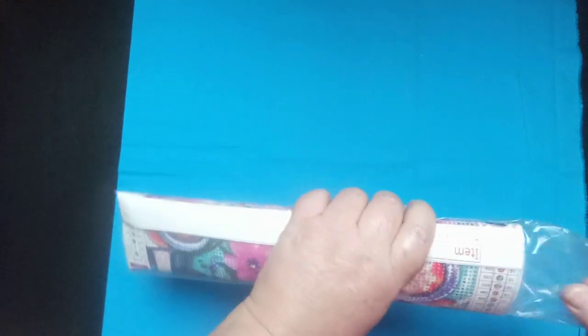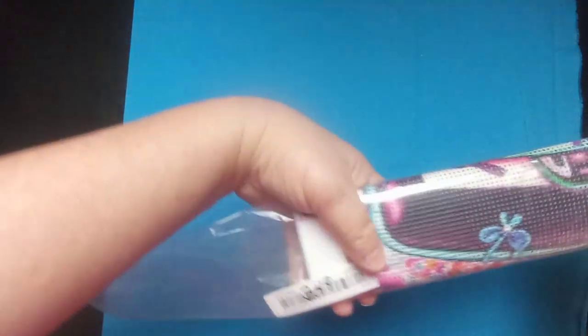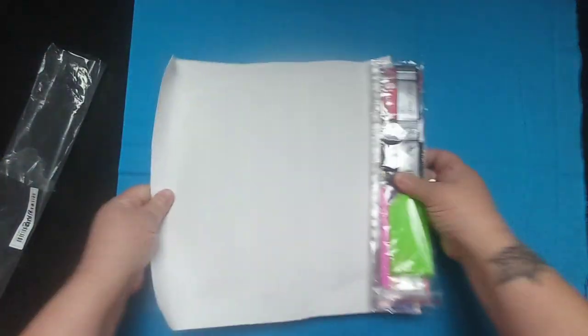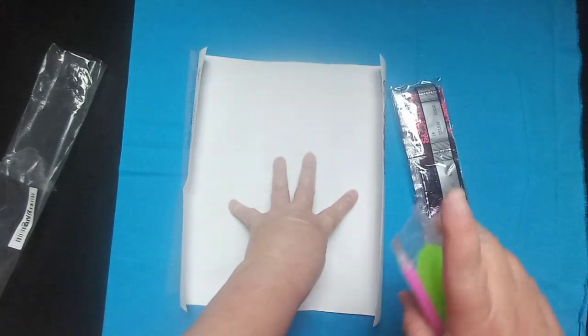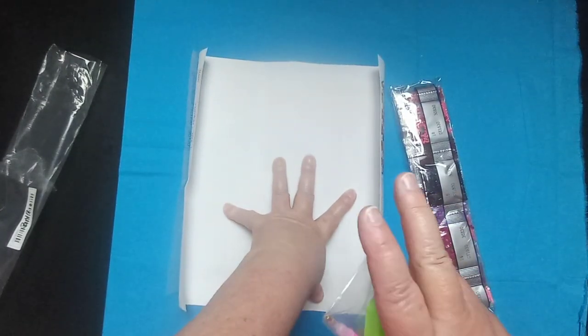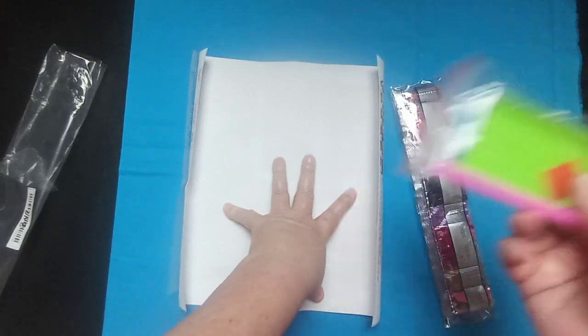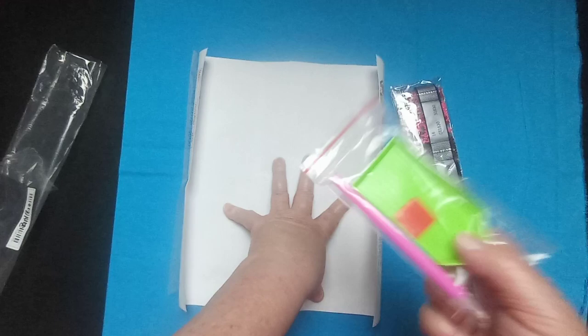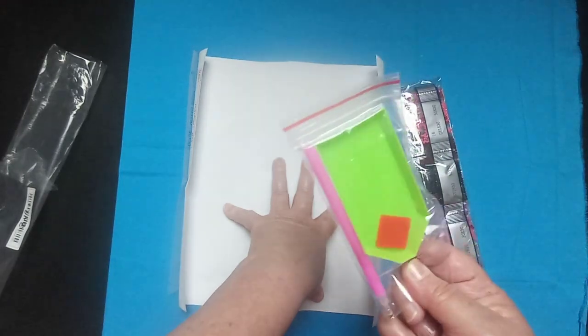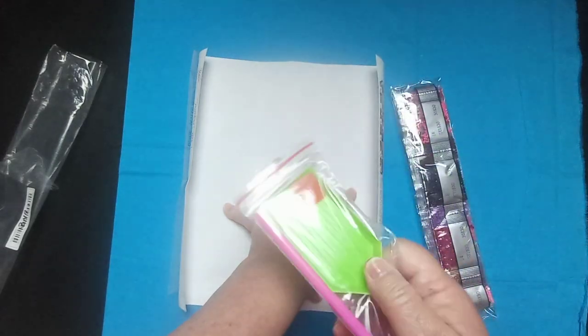I paid three dollars and 49 cents for this at the time, though I'm not sure if that's still the current price — I'll put the link in my description box with whatever the price is at the time. It comes with your standard toolkit: a green boat, pink wax, and a pink single-placer pen. This is all you need to get started with diamond painting.